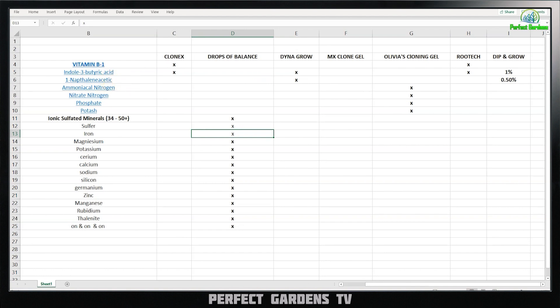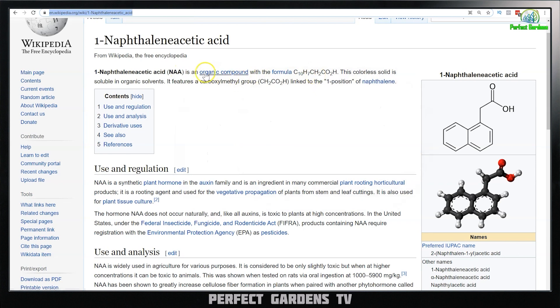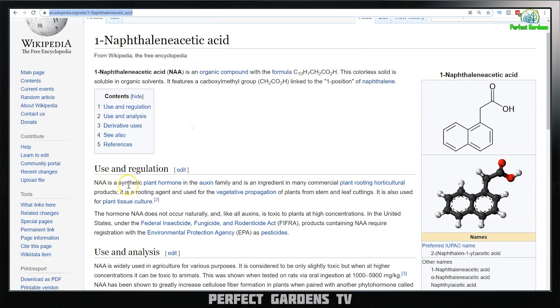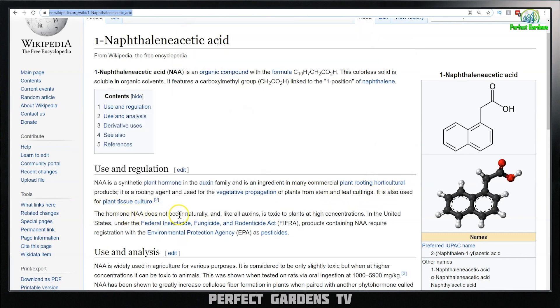The next one is NAA. NAA is an organic compound — and to be really clear, when someone says 'organic,' that just means it has carbon-hydrogen bonds; it doesn't mean it's organically grown. NAA is a synthetic plant hormone, meaning it was man-made and altered. It's a plant hormone in the auxin family and an ingredient in many commercial plant-rooting hydroponic products. It is a rooting agent used for vegetative propagation from stems and leaf cuttings. The hormone NAA does not occur naturally, and it is toxic to plants in high concentration.